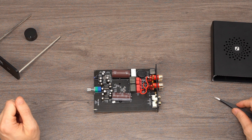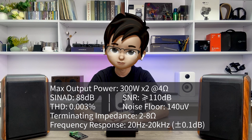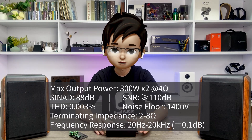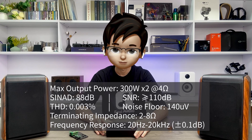During normal music playback, there will be no automatic shutdown due to overheating or overload. After going over the exterior design and internals of the V3, here is the specs sheet. It supports a maximum output power of 600 watts. The signal-to-noise and distortion ratio reaches 88 dB. The signal-to-noise ratio is as high as 110 dB. The noise floor is as low as 140 microvolts. It supports passive speakers with an impedance of 2 to 8 ohms, and a frequency response range of 20 Hz to 20 kHz. To date, the V3 is our best performing amplifier in terms of specs, and we believe it is also one of the best amplifiers in its price range.